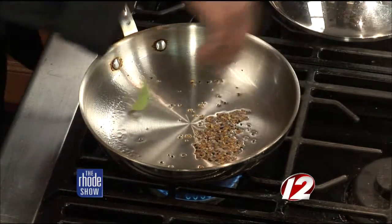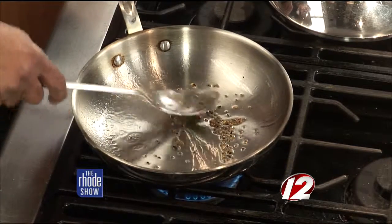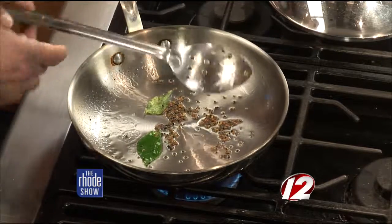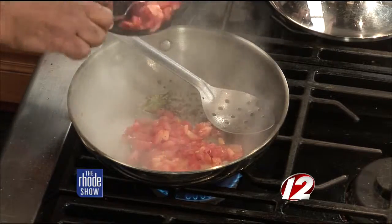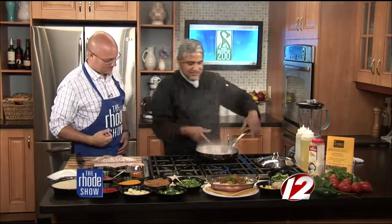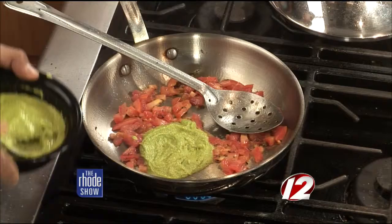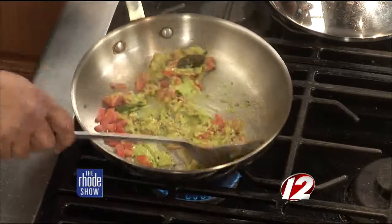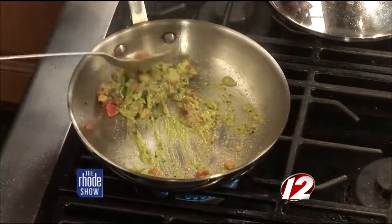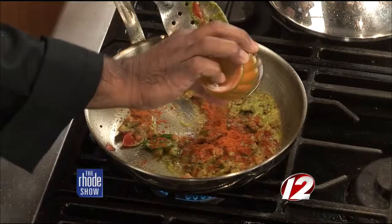He drops a couple of fresh curry leaves and presses them against the pan. You can smell that right away. Then he adds some chopped tomatoes. The fragrance from all of these spices is incredible. This is the curry paste talked about earlier — you drop a couple of teaspoons and mix it, making sure the flavor of everything blends together. Then he adds the blend of spices shown earlier.